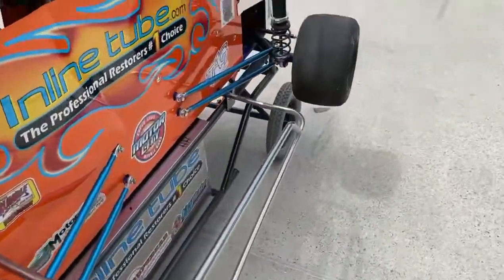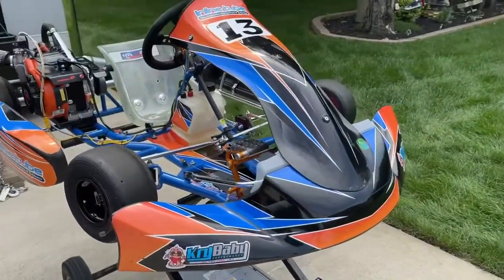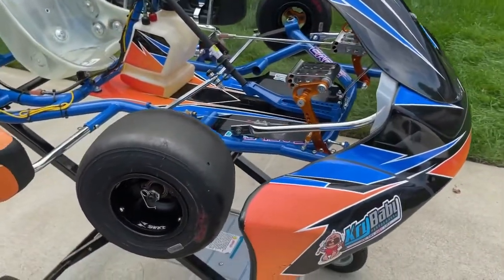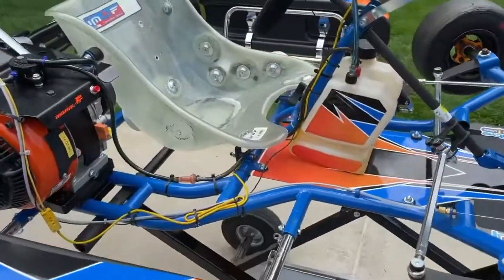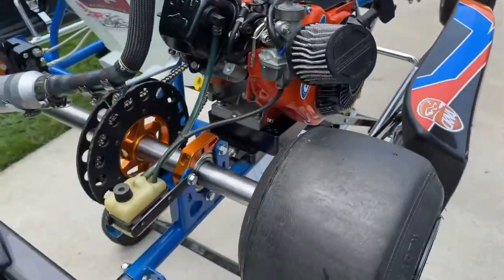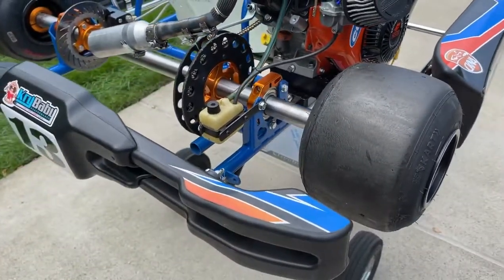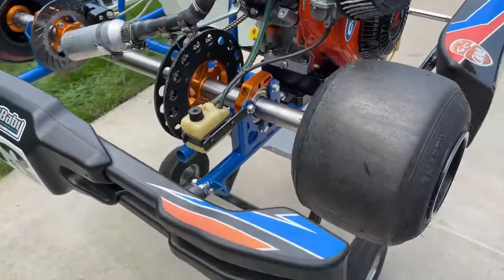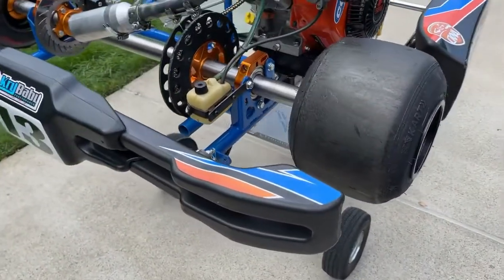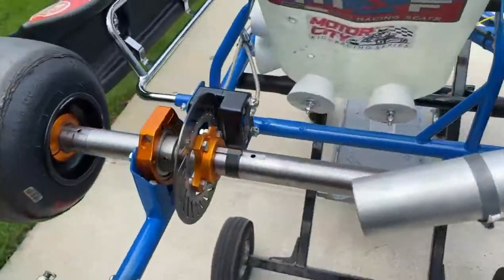Now that we've talked about the quarter midget, let's go over to the Indy sprint car. It's a much simpler car. First off, there are no shocks and springs, so you don't have to worry about that. There is some twist in the car but you can't really control it that much — you can control it a little by loosening or tightening the floor pan bolts, or tightening up on bumpers. But for the most part, there are no shocks, no radius rods, and no big adjustments.